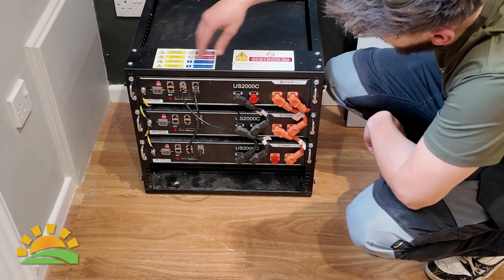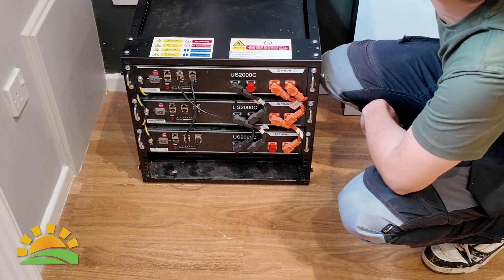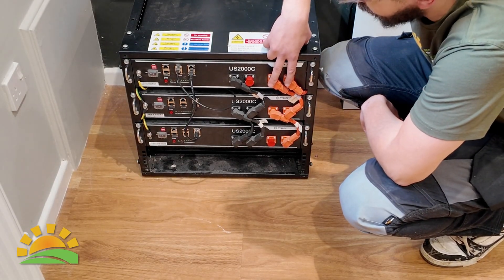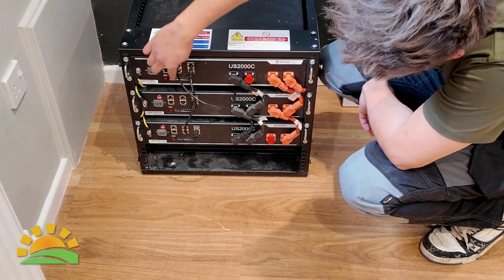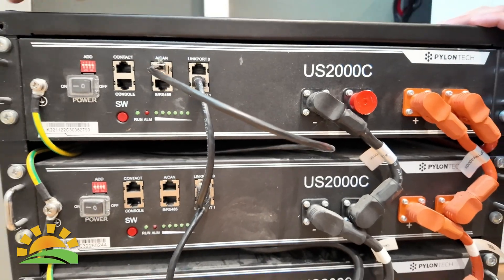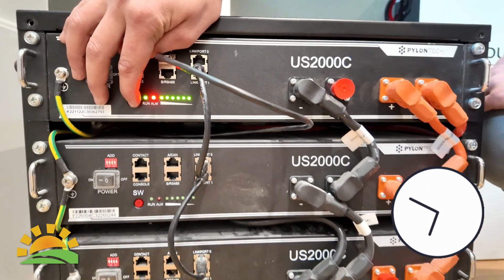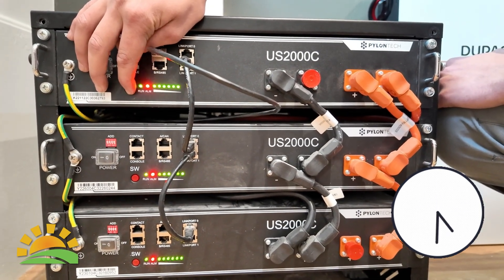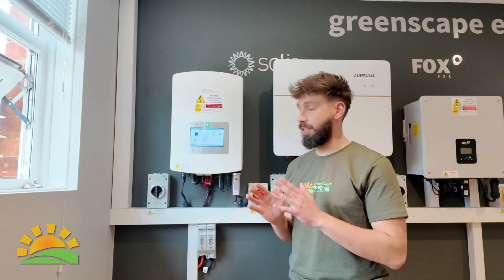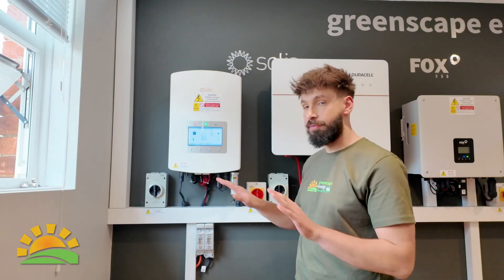You can identify the master battery by it having the only ethernet cable that connects into the inverter rather than into another battery — it will also have two orange cables. On this battery, press and hold the SW button for about 15 seconds. After following these steps, it will usually take about five to ten minutes for the alarm to stop flashing and everything to reconnect.